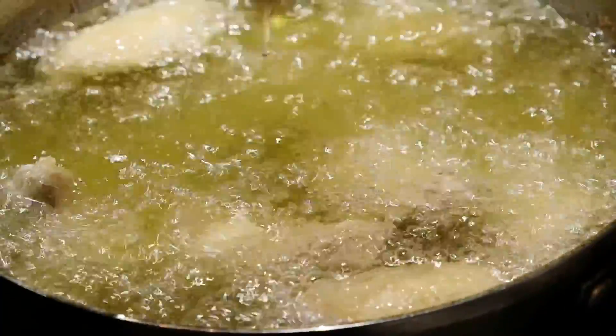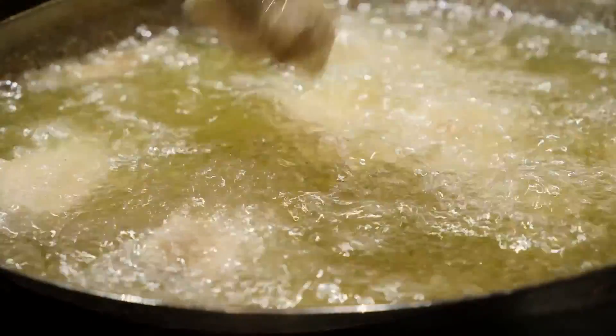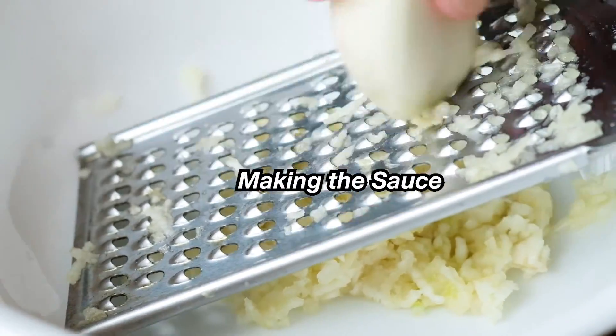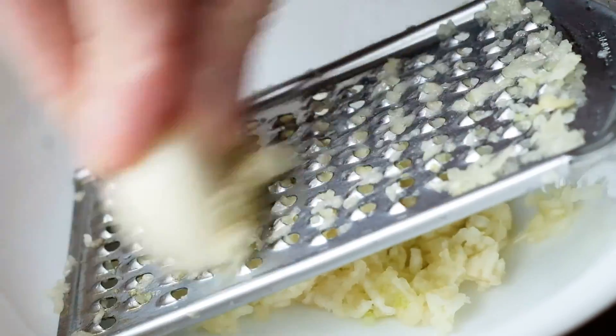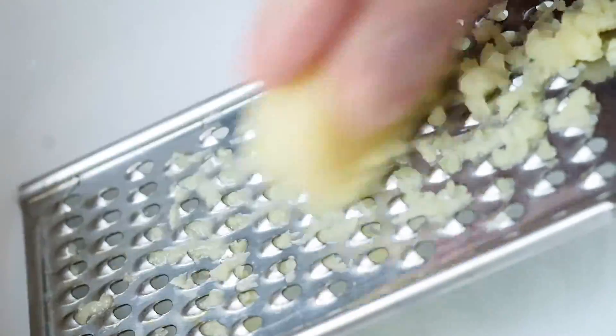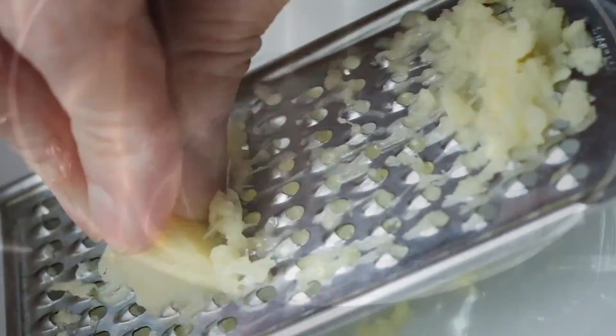We will be frying these again in a little bit, but first I'm going to show you how to make the sauce. Here I'm grating ginger and garlic. The reason I'm grating and not mincing or chopping them is because I want the garlic juice and the ginger juice to really come out. Grating will do that because I really want those juices as part of the sauce.